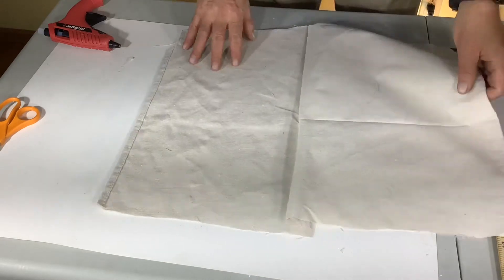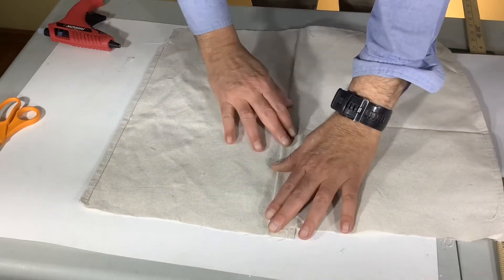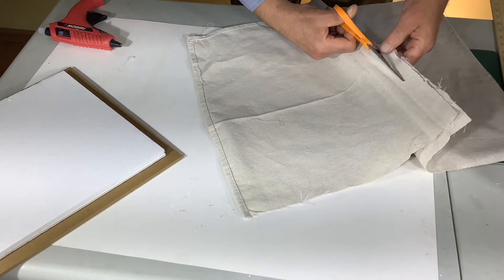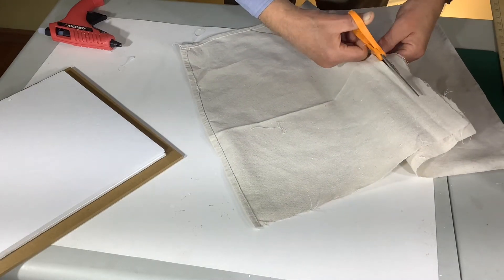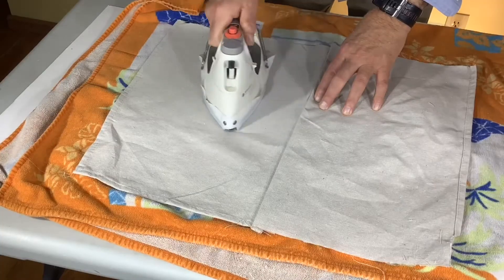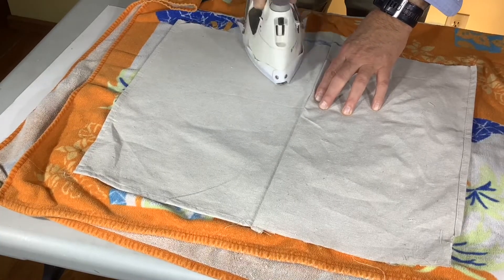For the top we used a couple of scrap pieces and glued them together and made a nice crease — that'll make the top of our Ottoman. Once they're glued together we'll just trim off the excess so we don't get a big lump, then we'll iron out all the creases so we get a nice smooth finish.